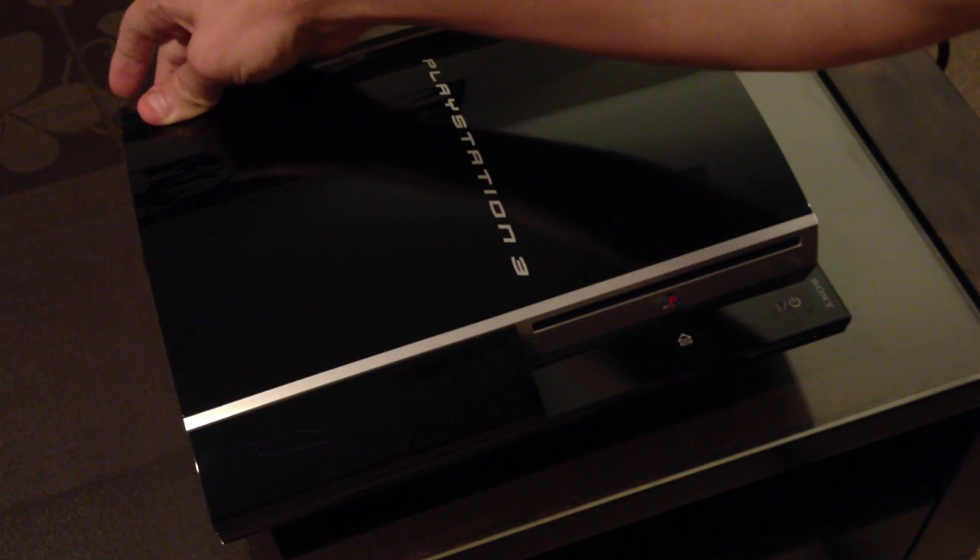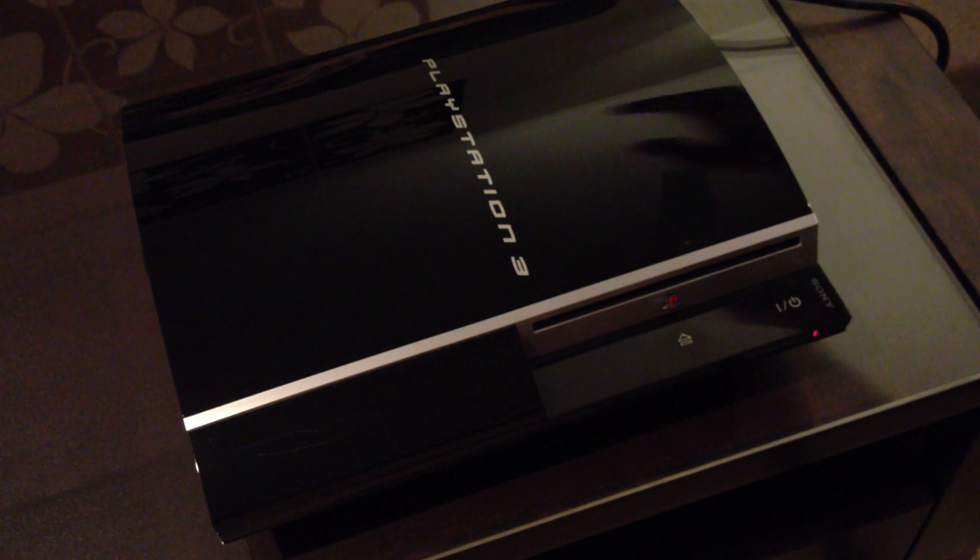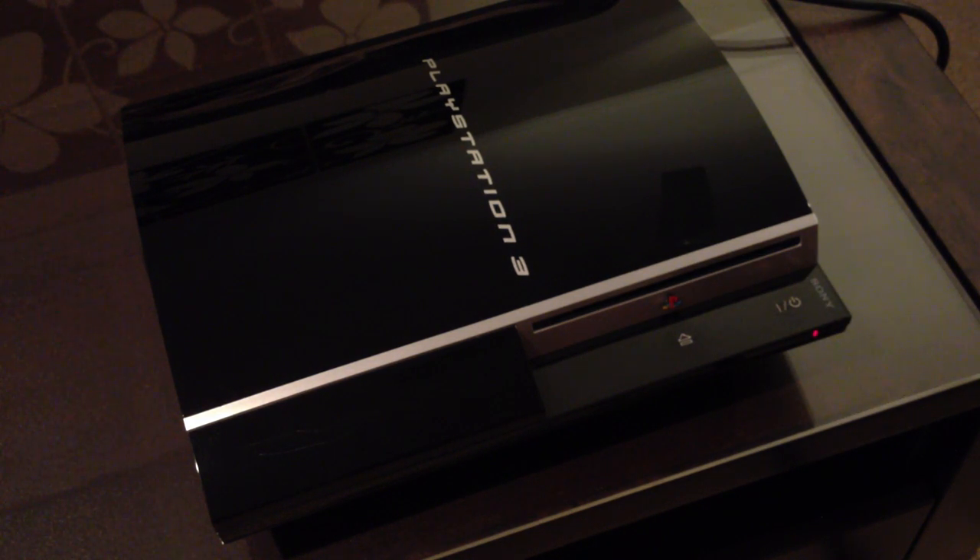So you just need to flick it off again, flick it back on, and it's on standby, normal, ready to go.